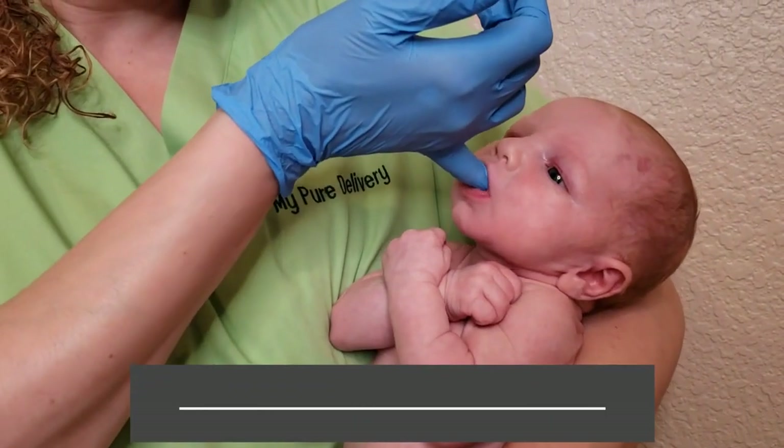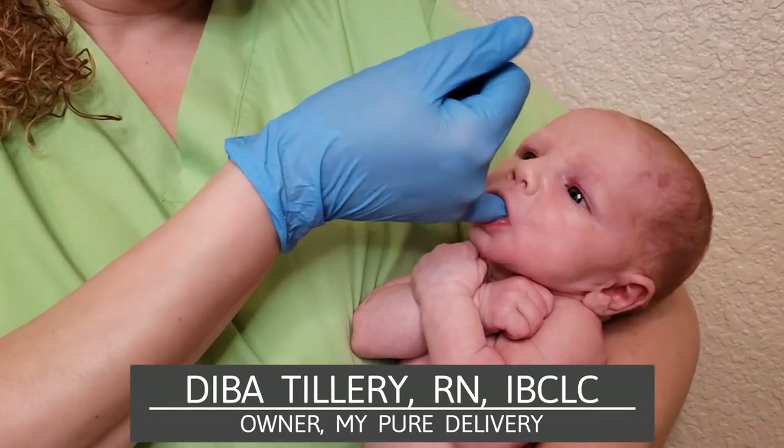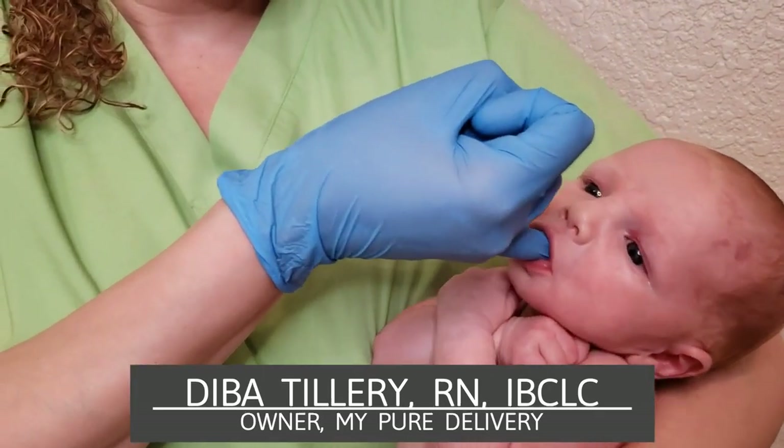What a big boy! We're gonna do a little suck training.